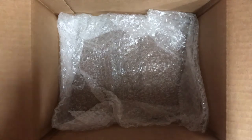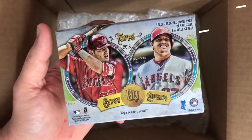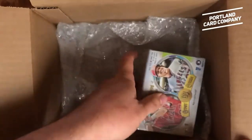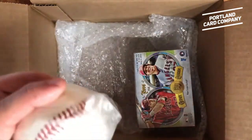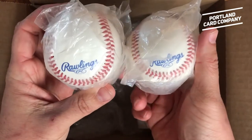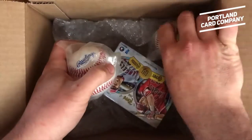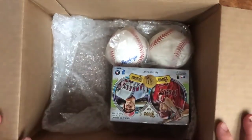The first item is obviously a box of 2018 Topps Gypsy Queen. Who doesn't want a blaster box full of that stuff? The next thing is a few Rawlings Baseballs, in hopes of getting some autographs back from him on those.